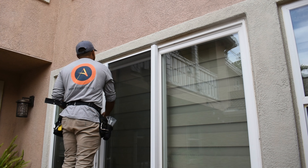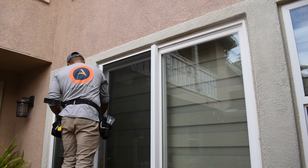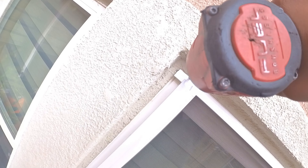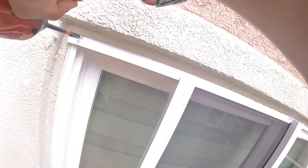Once the pilot screw is secure, pull the rail across the opening. Let the rail move and go where it wants to. Once the spacing feels right, go ahead and fasten the rail on the far side opposite the housing. Do not over torque the screws — ideally, you leave some flex for the rail to move with the weather.